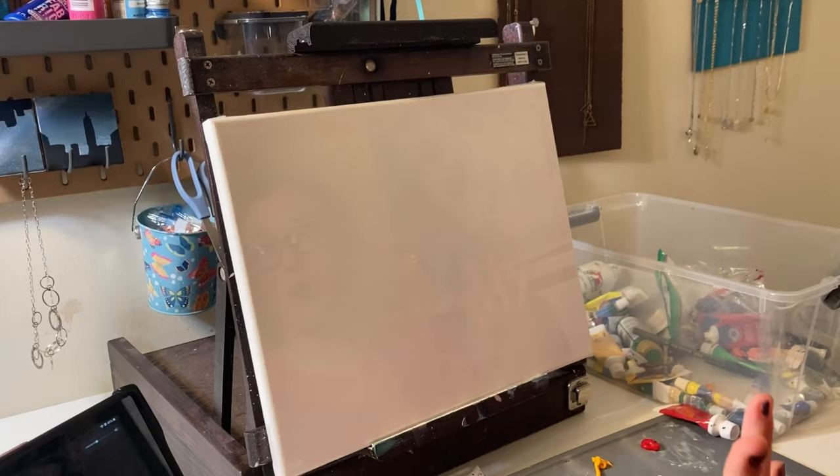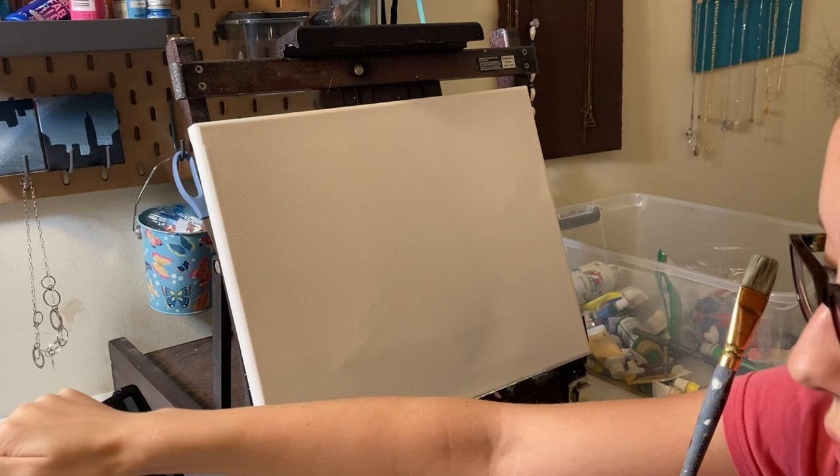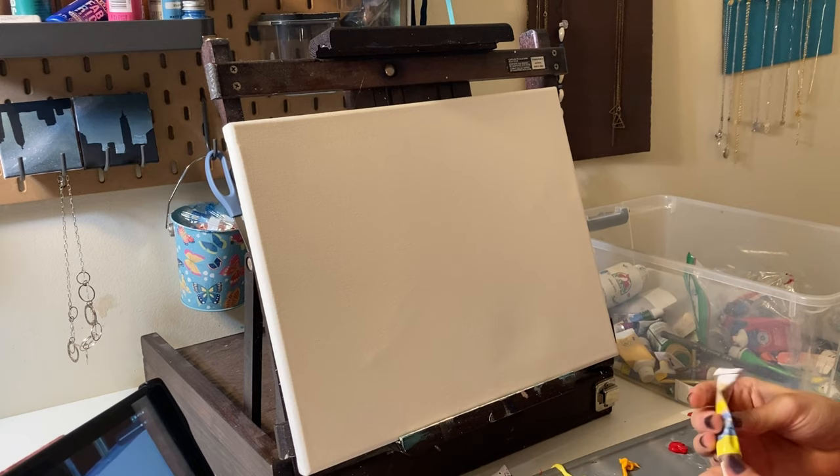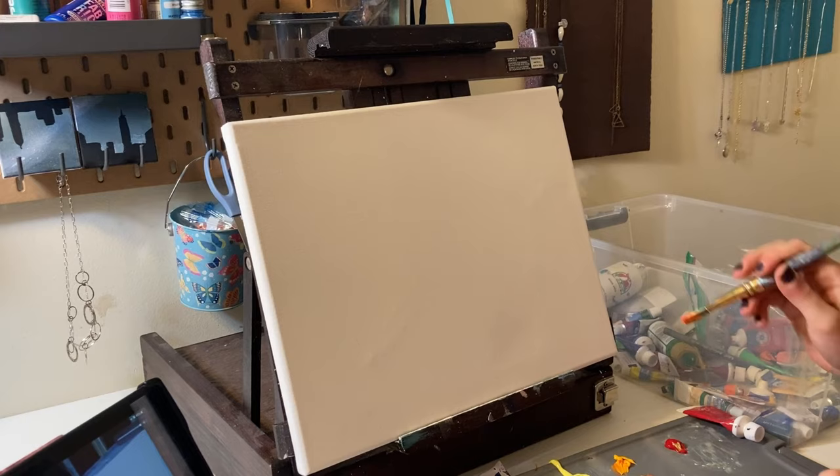Hey guys, as you can tell by the title we're gonna be doing a Bob Ross tutorial. This painting is actually gonna be for my dad since his birthday is coming up in four days. I already have the tutorial right here so we're gonna get right into the video. I'm trying to use my thickest paints because if I don't, it's just gonna be a liquidy mess and it's not gonna be able to blend. Okay, so we're just gonna go in with this color.